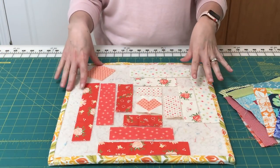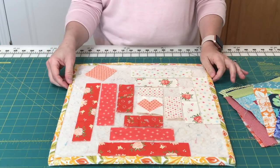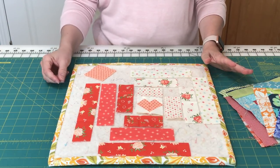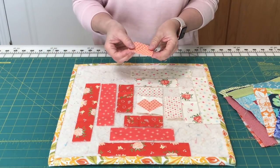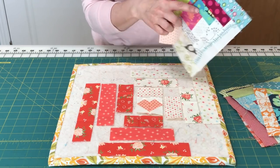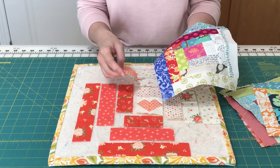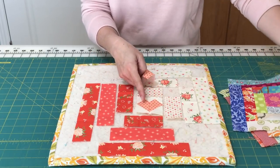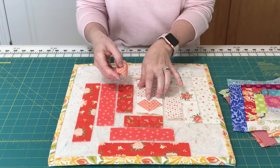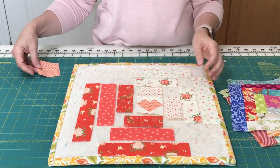We're going to get started now, and I'm going to show you what I do when I work on these log cabin blocks. Most log cabin blocks have just a square for the center, as these do, but I'm going to be demonstrating today with a different pattern — this block has a little tiny heart in the center, so you'll see those today while we're working.